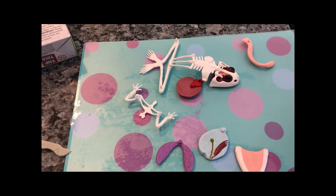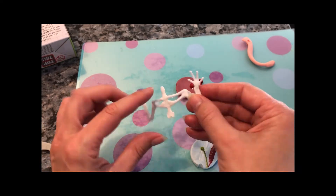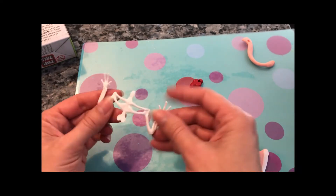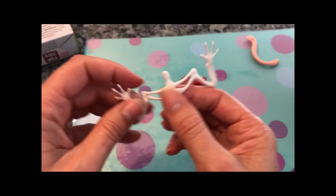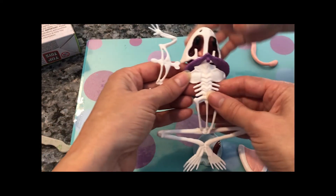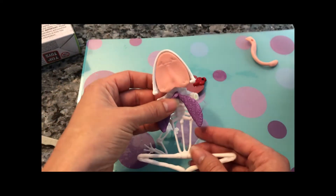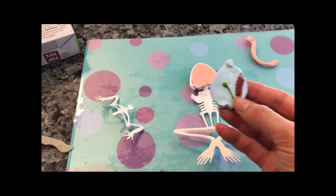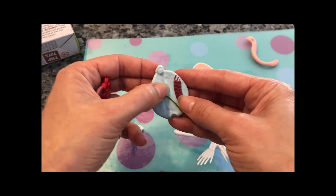Maybe we should start with the bones. So they have a lot of the same kinds of bones that we have, like we have bones for our arms and our hands, and we have a rib cage that protects our lungs. So these lungs would probably be on the inside. Do we remember what this one is? Gallbladder, pancreas, and spleen.